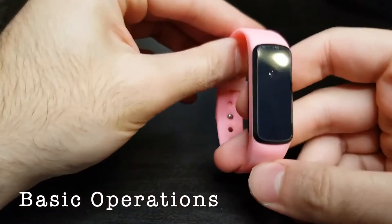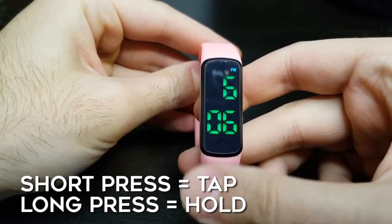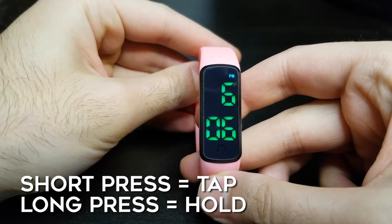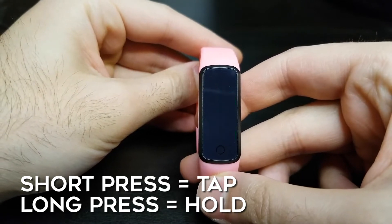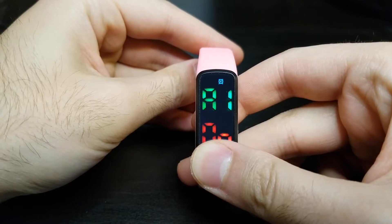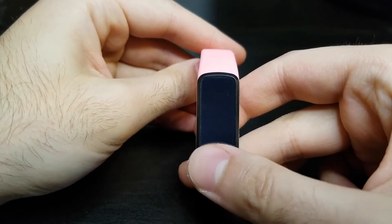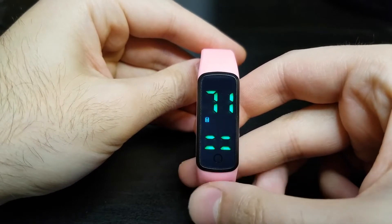Please keep in mind that all operations are either completed by a short press, which is tapping the small circle at the bottom of the screen, or a long press, which is holding down that small circle. To see the time, short press once. To see the battery percentage, short press twice.